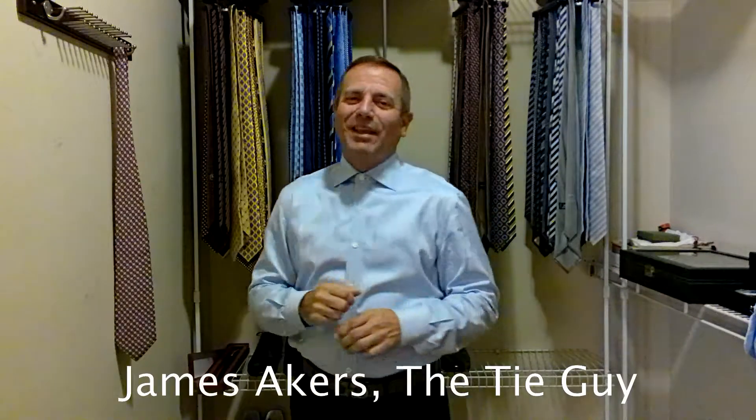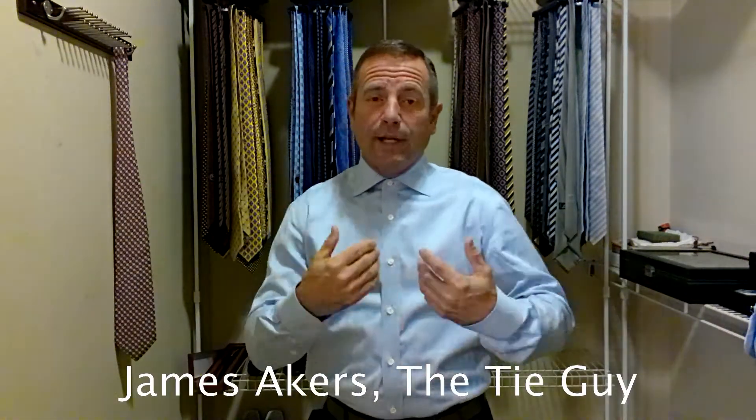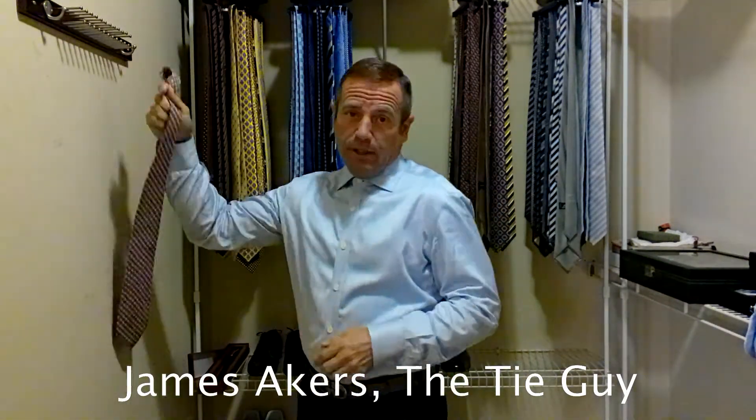Hey everybody, it's James Akers, The Tie Guy. Today we're going to be tying a new brand to me, Emilio Pucci.